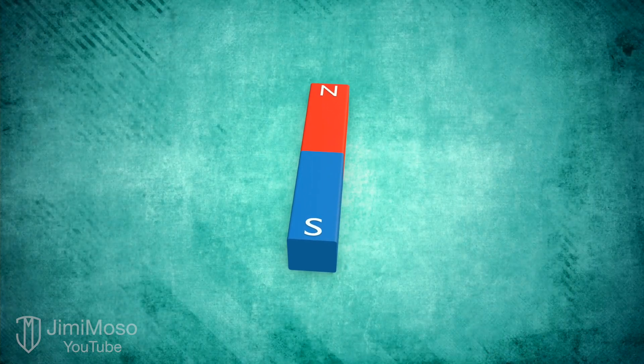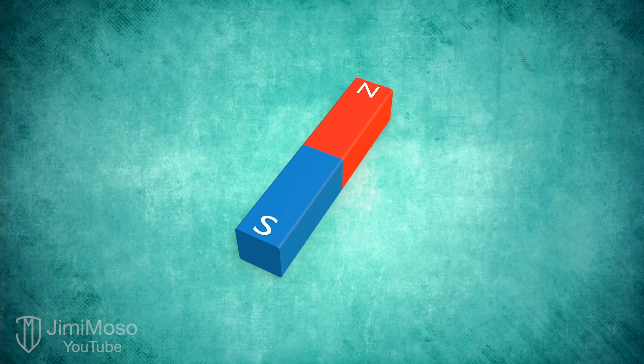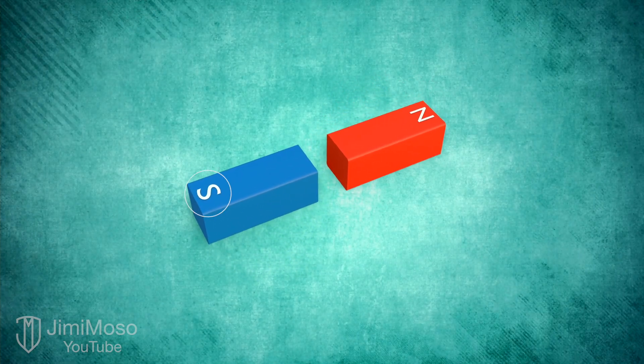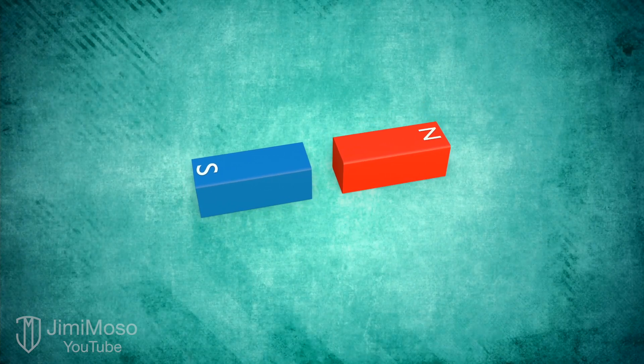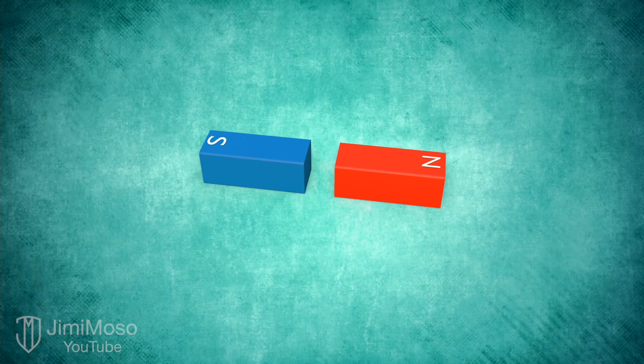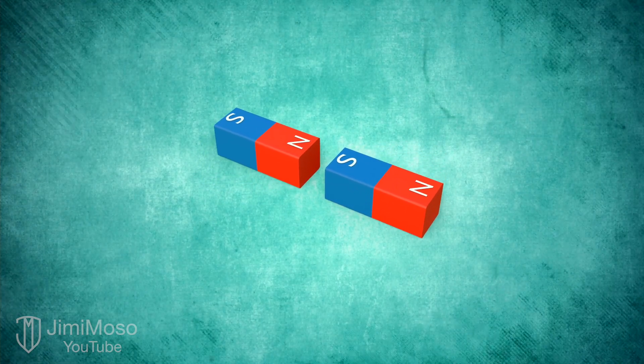This is a permanent magnet. Here's the North Pole and here's the South. So what happens when you cut a magnet? Do you end up with one North Magnet and one South Magnet? Actually, no. In a way, you could say it's kind of like a cell that divides. When you cut a magnet, you get two small magnets, each with its own North and South Pole.